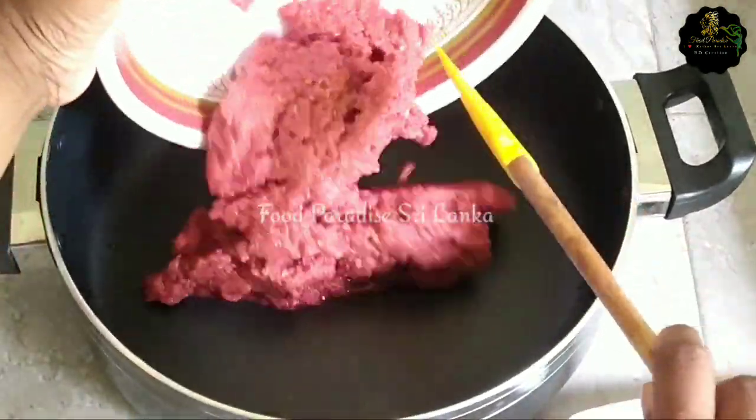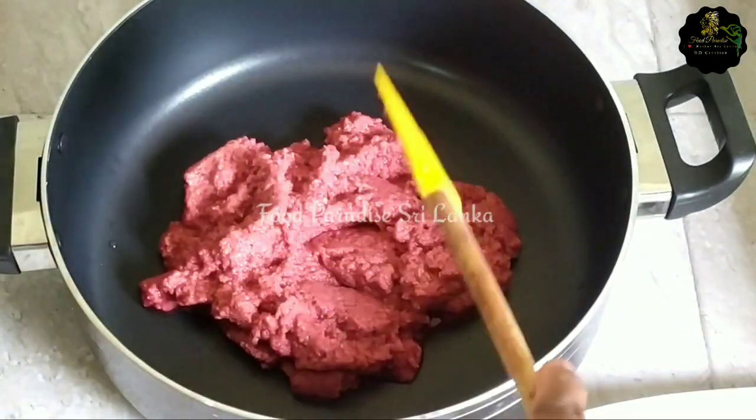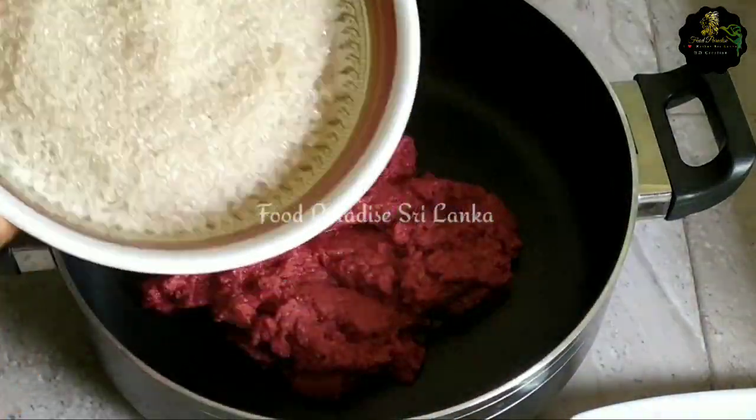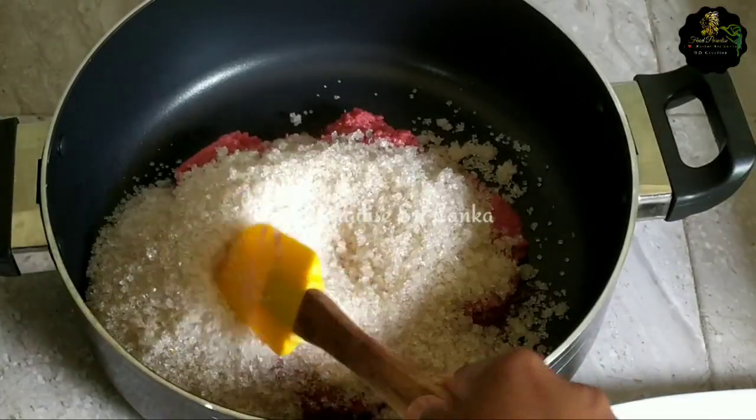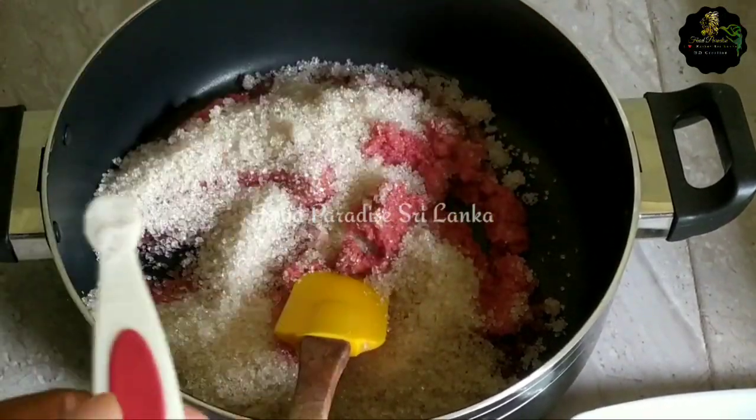Before we use the blender, we will use the blender a couple of times. It's loaded with either side or side rotate. You just have to go ahead and do everything.